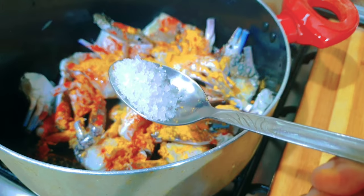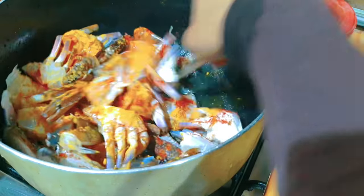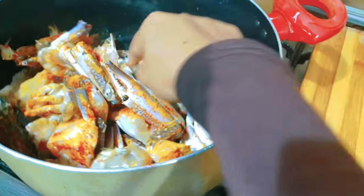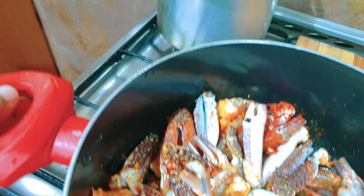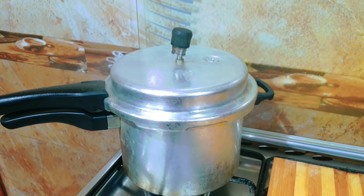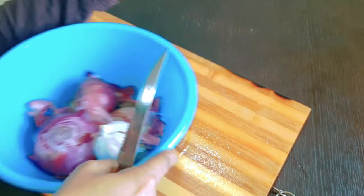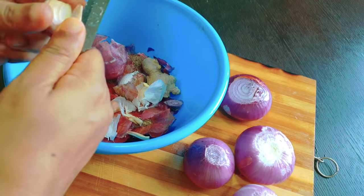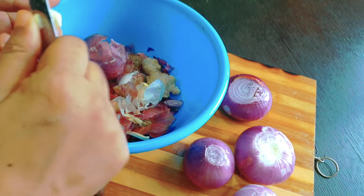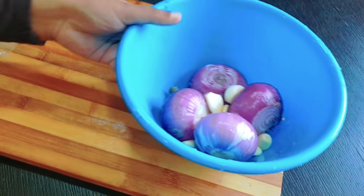I will use the pan to mix. We have to mix it up in the pressure cooker. We are ready for roasts. I will make it clean.